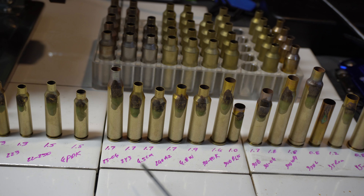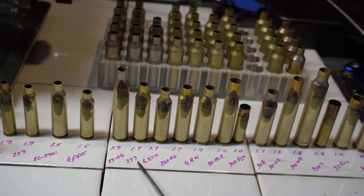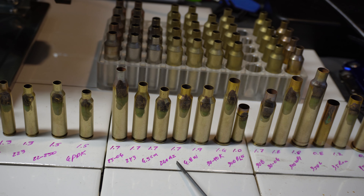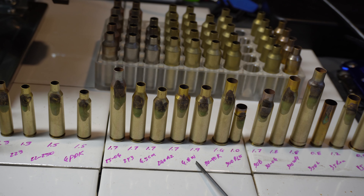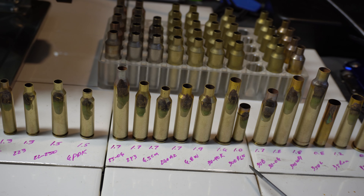Moving to the mid calibers: 25-06, 1.7 seconds; 243 Winchester, 1.7; 6.5 Creedmoor, 1.7; 260 Ackley Improved, 1.7; 6.8 Western, 1.9; 30-40 Krag, 1.6; and 300 Blackout, 1.0.